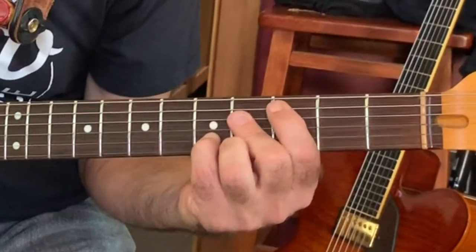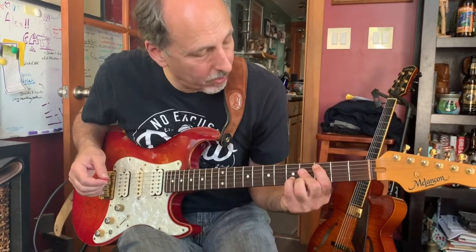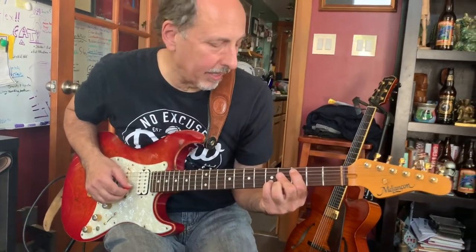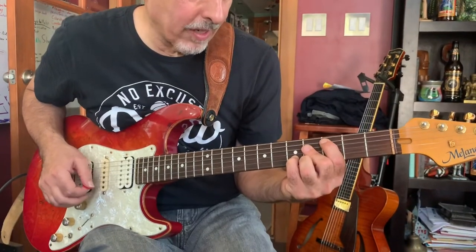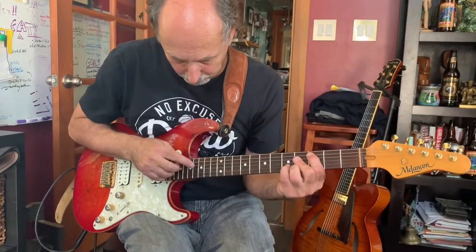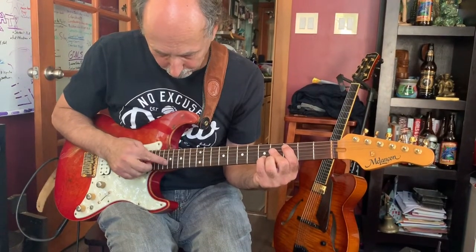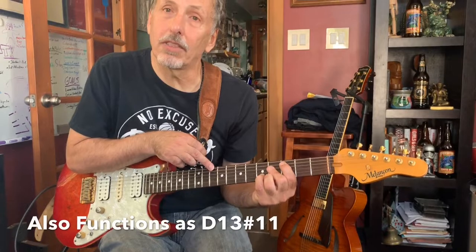So for me it's C, and then barring the next two notes on the fourth fret — an F sharp and a B. Then my little finger is getting E on the second string, and my third finger is reaching over and getting the G sharp on the high string. It works well as an A minor type chord, and also as a D Lydian dominant chord — 13 sharp 11.